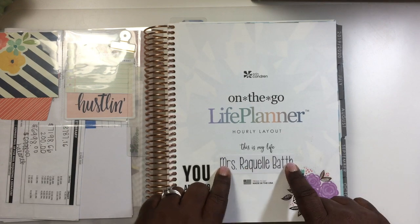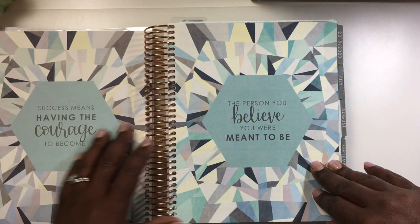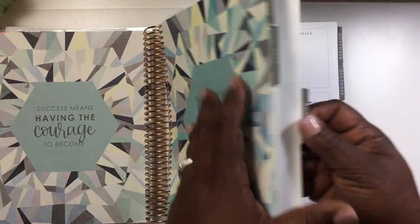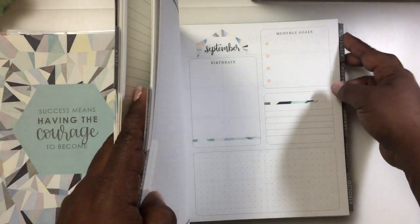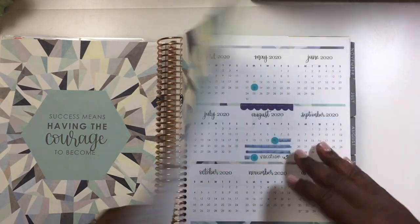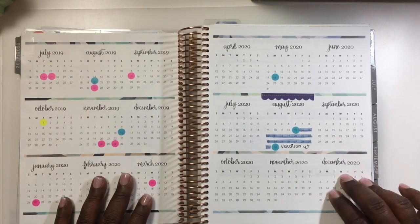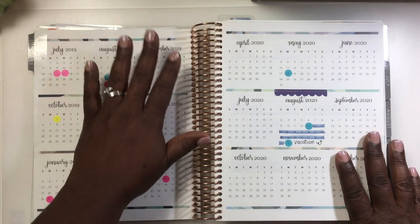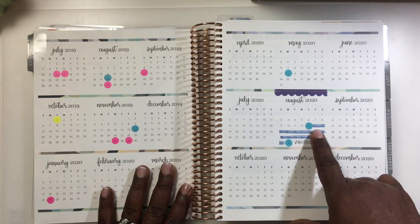This is the front of the planner where you put your name. I don't think I have the best handwriting so I just type it up. Every month will have an inspirational quote — this is what that looks like. Then you get into the month view, which goes from July 2019 to December 2020, encompassing the entire planner.